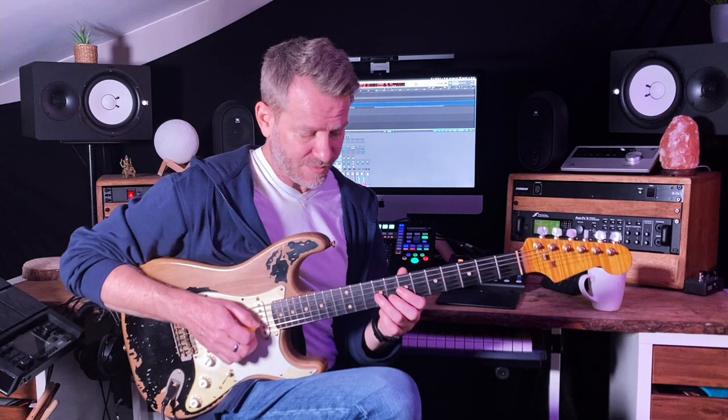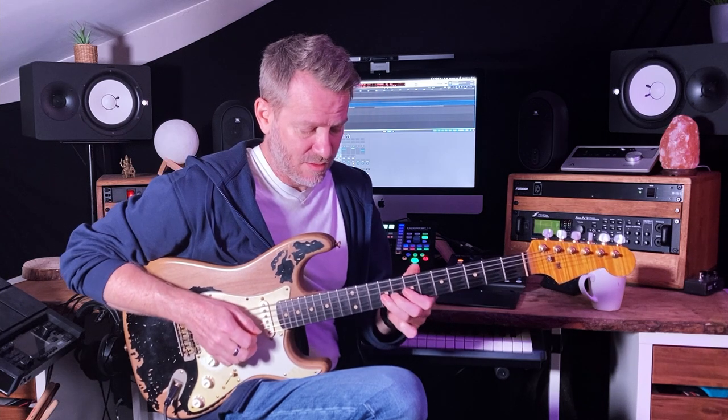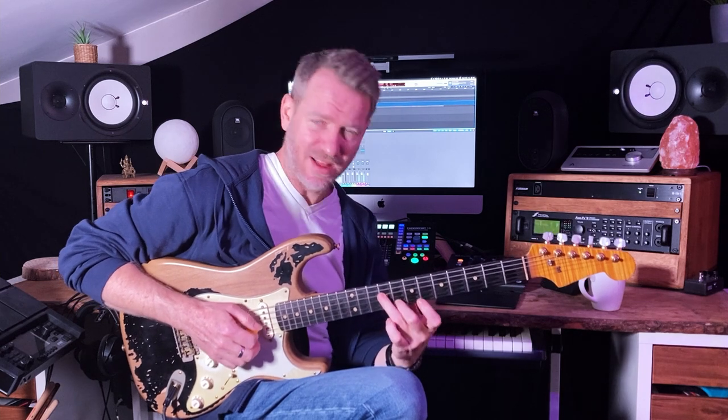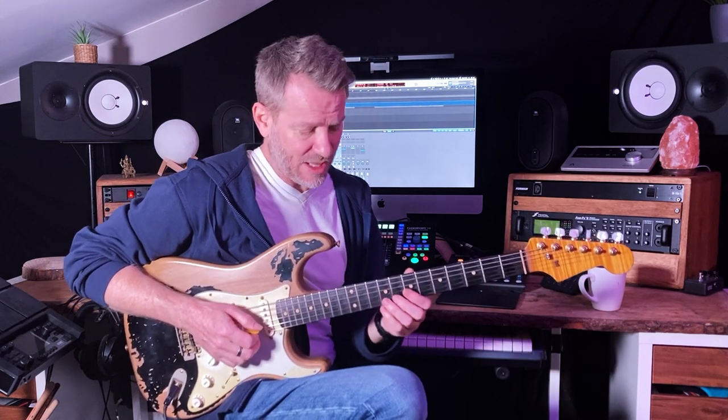So there's only four notes. When I'm bending this note, I'm bending it up this way. The next note I have to play is there. I find it weird to bend down and then hit that note — it just doesn't feel comfortable at all.